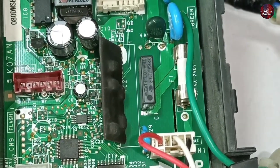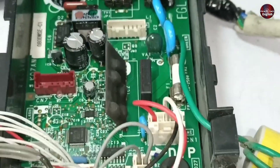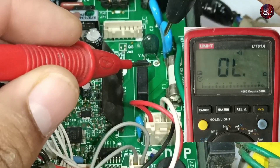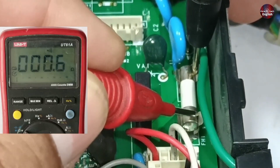A fuse is installed over here in this circuit. First, I will check whether this fuse is good or bad. I have set the multimeter to continuity mode. I am placing the multimeter probes on the fuse to check it. The fuse is showing continuity, which means it is fine.